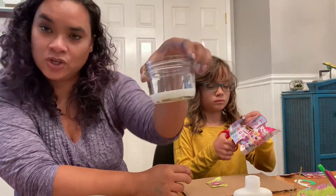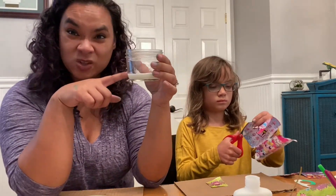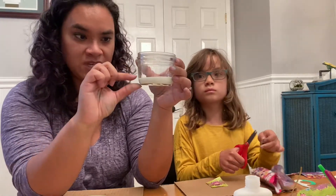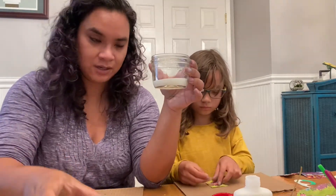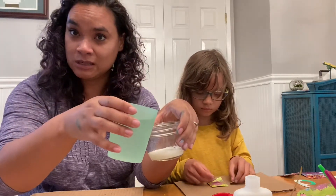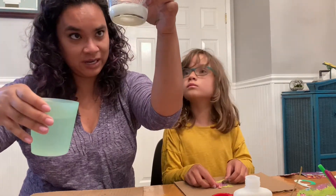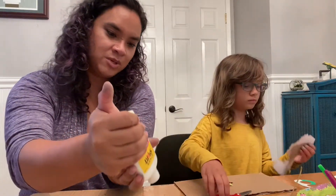So we have this much glue. You can do more, you can do less, however you want. What you want to add to this glue is about a third to half of the same amount in water. So we have this much, and we want to add about that much water. You could be really smart and measure this — I'm not going to do that. We're just gonna eyeball it. That looks about right, and put a little more glue in to be sure.